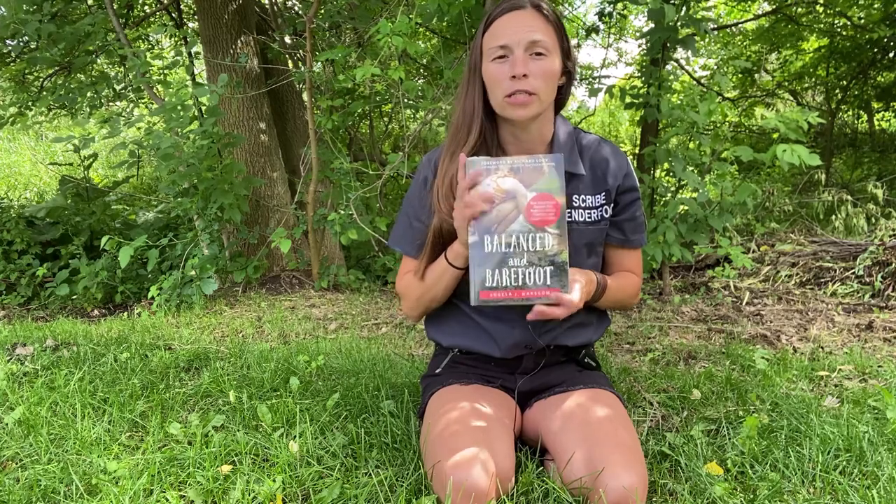She actually created a school called Timber Nook that is all outside — similar to a forest school. She talks about how even the children that come to Timber Nook in the beginning don't have the strength that children have who have been going there. In an attempt to help teachers, occupational therapists, and parents learn about this, she wrote this book.